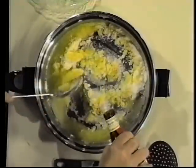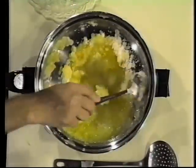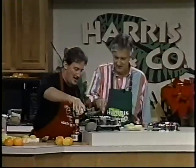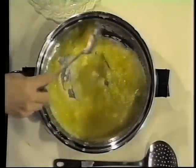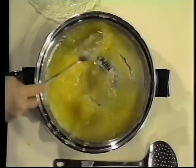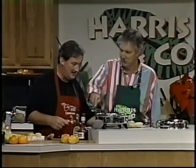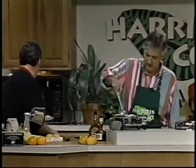All right, quickly. To that, a shot of Grand Marnier — two shots of Grand Marnier — and one shot of brandy. Mix that around briskly. Of course, if you don't want alcohol in it, you can leave all that stuff out, I guess. But then it wouldn't be Bananas Foster. That's right. Now we're going to put the bananas back in — that's what makes the sauce.